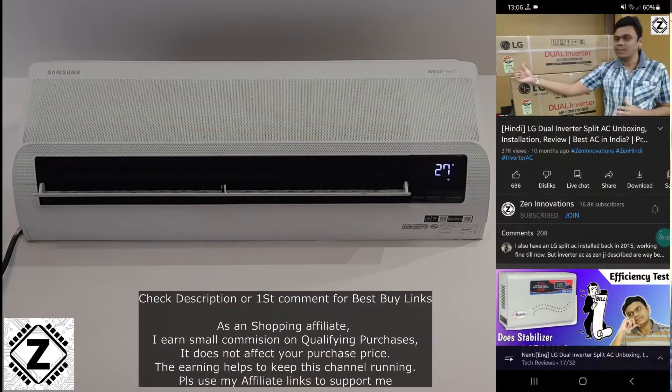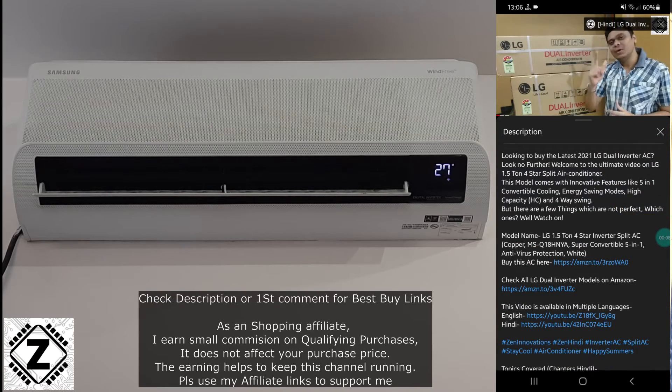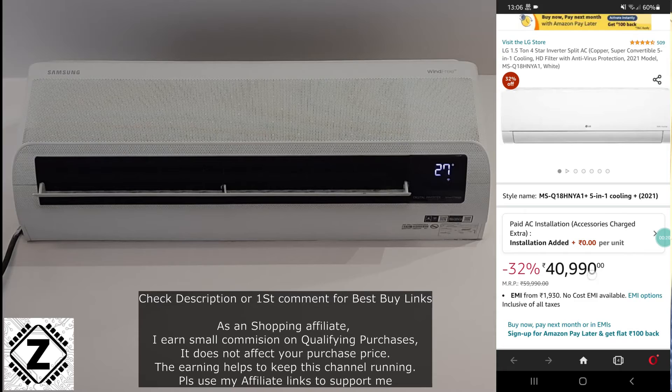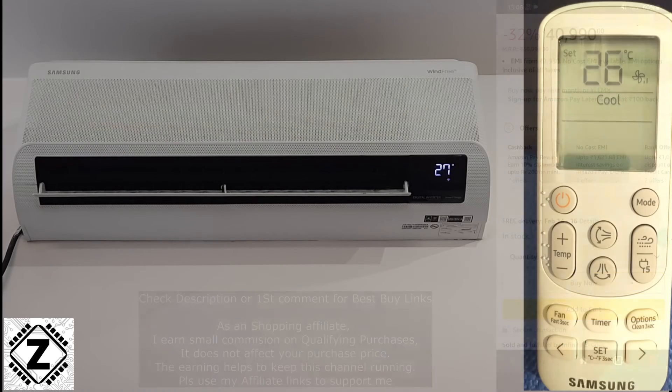This is the Samsung WindFree 1.5 ton, and along with this AC I will be providing a bunch of best-buy affiliate buying links in the description or in the first comment below. Make sure to check them out.